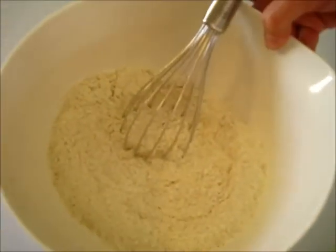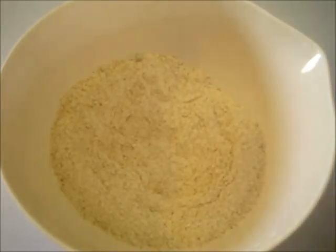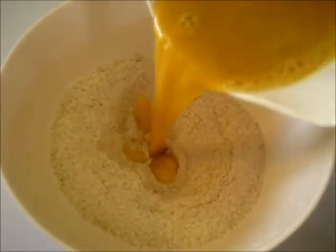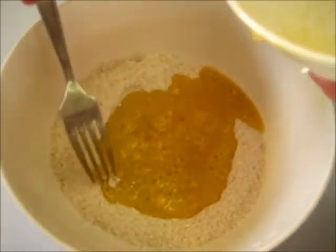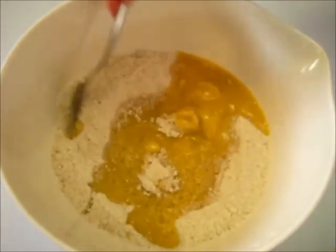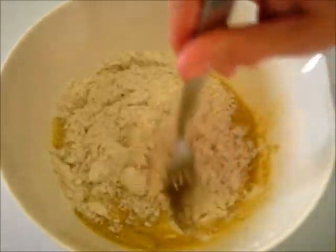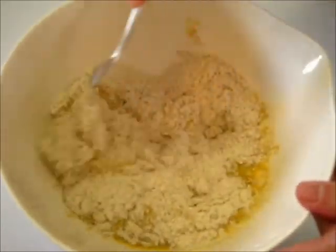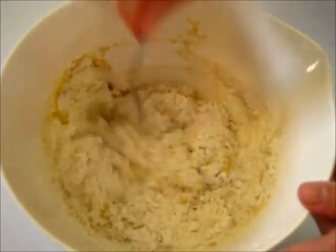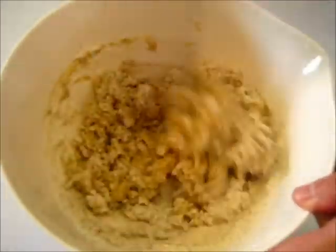Now back to this bowl. We're going to slowly incorporate the dry ingredients with the wet ingredients until they're just barely combined, and you can pull your dry ingredients in from the outside to the center. You don't want to over mix this, but you definitely want to make sure that your ingredients are nicely incorporated.